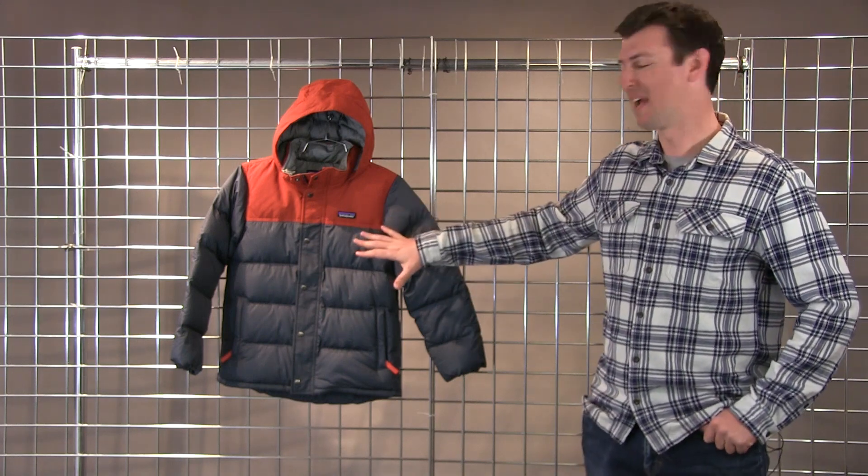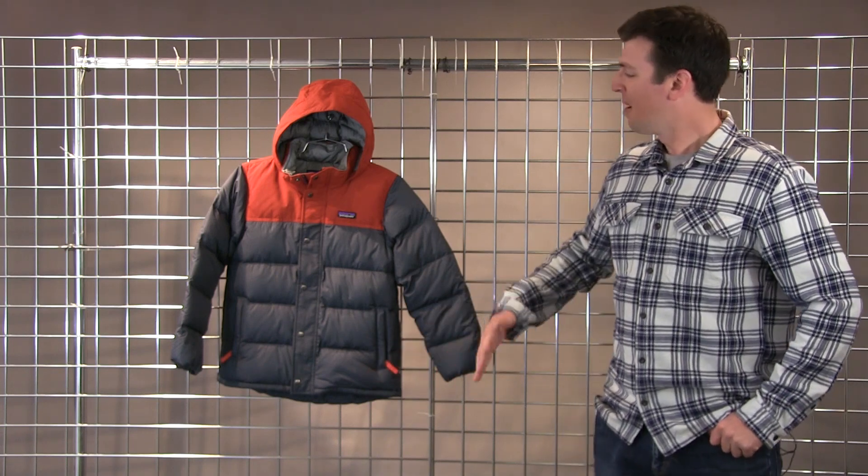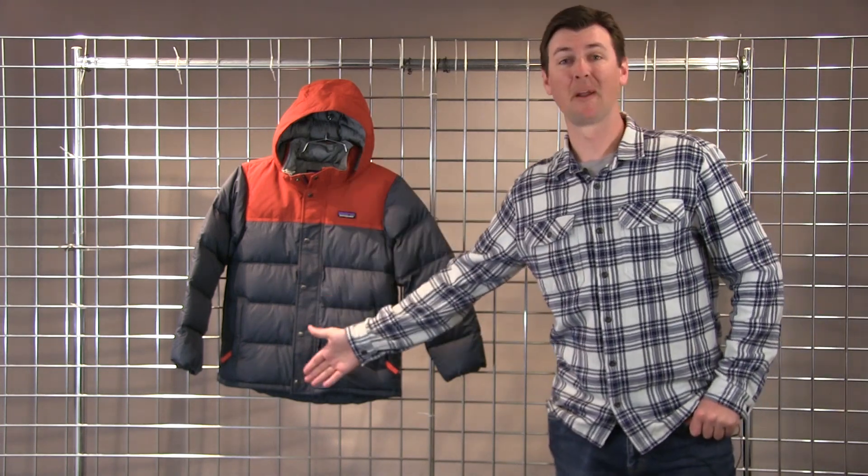So we're looking at 600 fill down. We're looking at an incredibly warm structure with multiple baffles through this. We're looking at a bit of an old-school placket with the metal buttons.